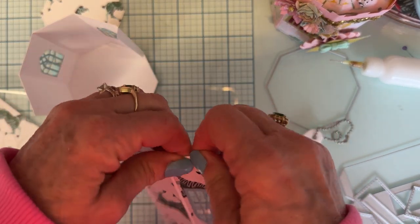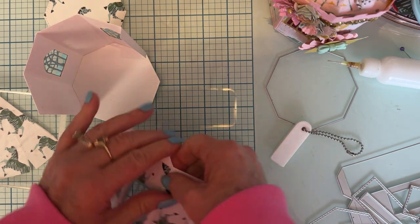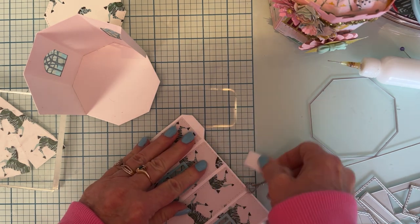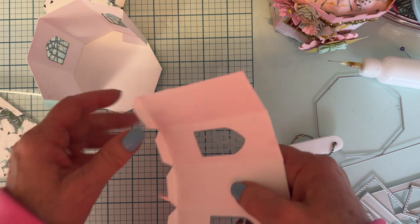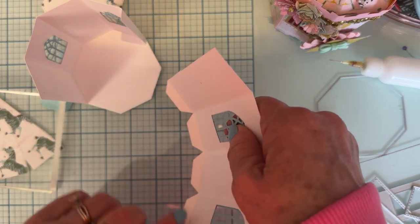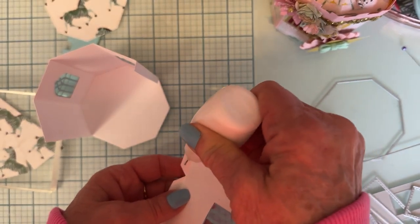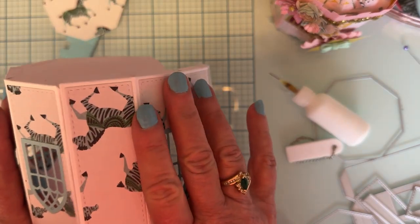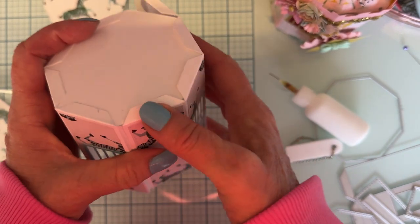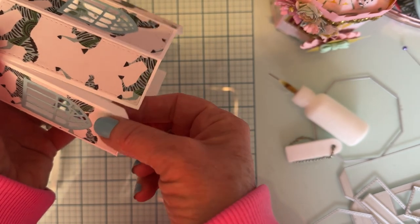Now we're gonna fold these flaps and burnish them — this goes together really fast and it's easy. So now what I'm gonna do is put some glue on these down here and stick it under, lining up each angle one at a time so I can make sure it's all lined up good. For this first one, make sure that you have it lined up down here — you can see how it lines up with the other one, and this has got to line up with the little tab right here.